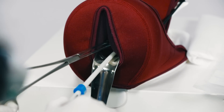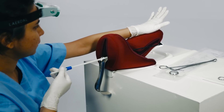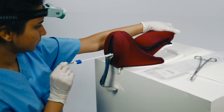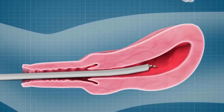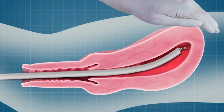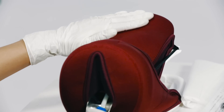Remove the ring forceps. Move your hand to the fundus and gently depress or stabilize the uterus. Gently move the PP-IUD inserter upwards towards the fundus following the curve of the uterine cavity. Confirm that the IUD has reached the fundus.